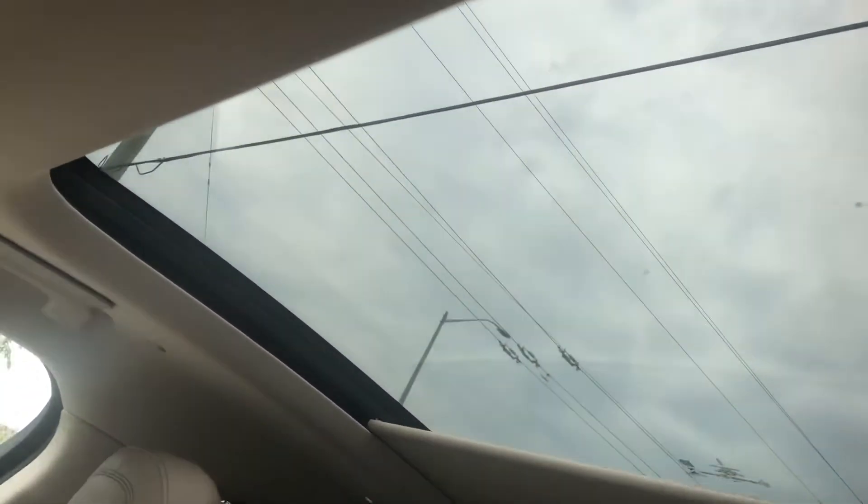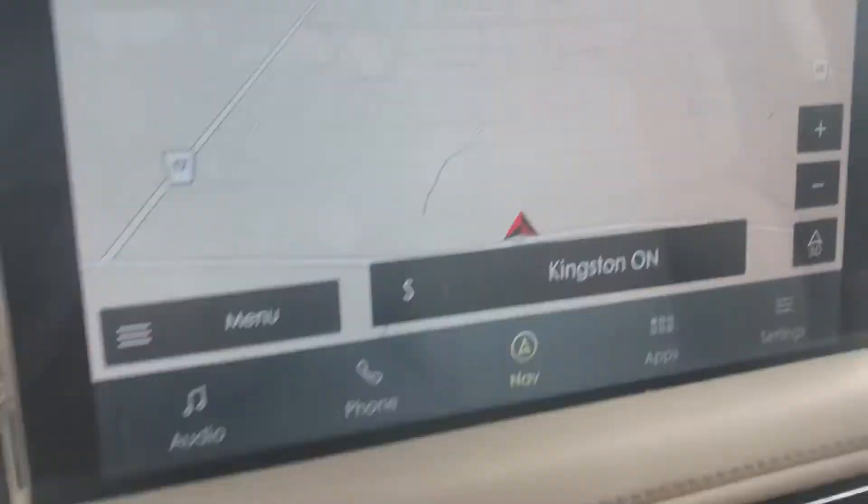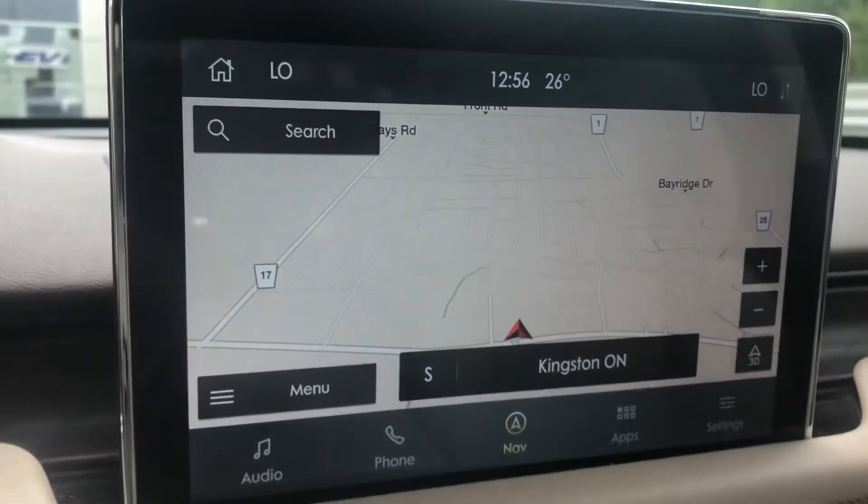I'm opening up the roof for you to take a look at — it opens up and closes all the way to the back. That's your screen there — you can set up driver profiles on this as well.